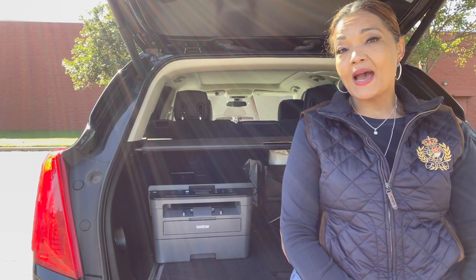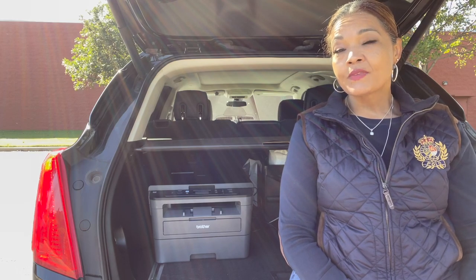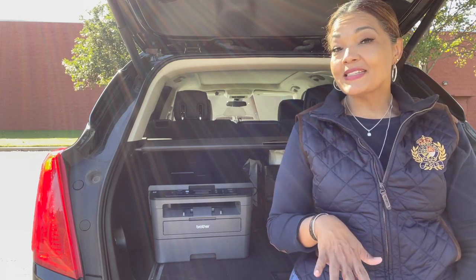I want to show you how I power my printer, because before I was not able to power my printer in the car. I could definitely power my scanner, but not my printer.